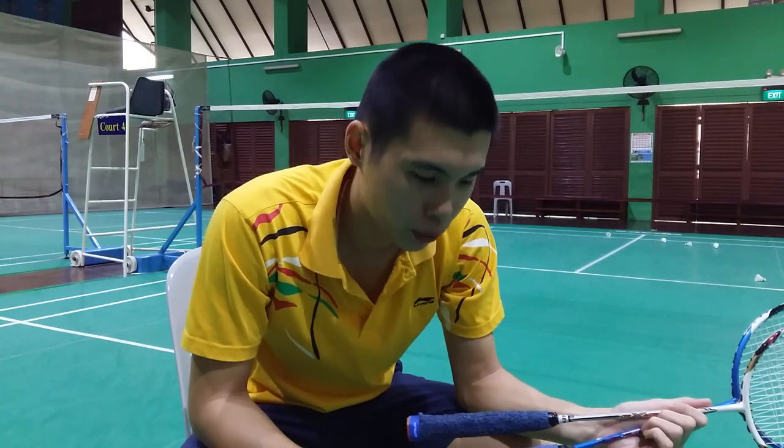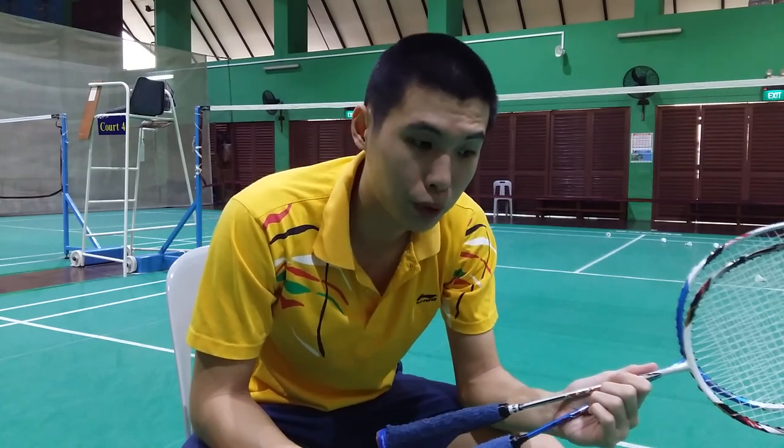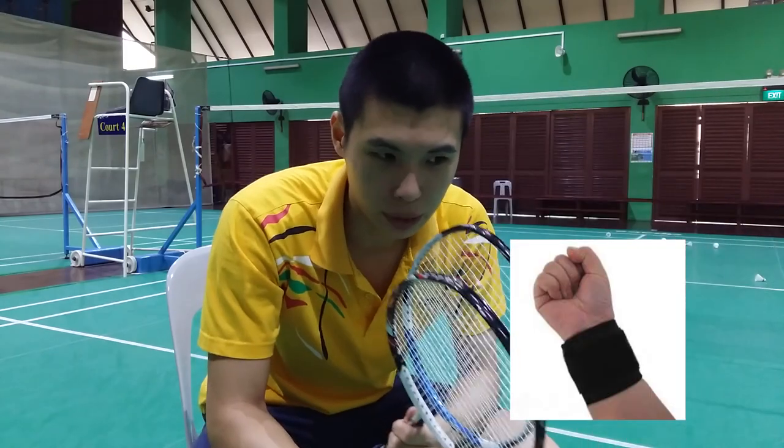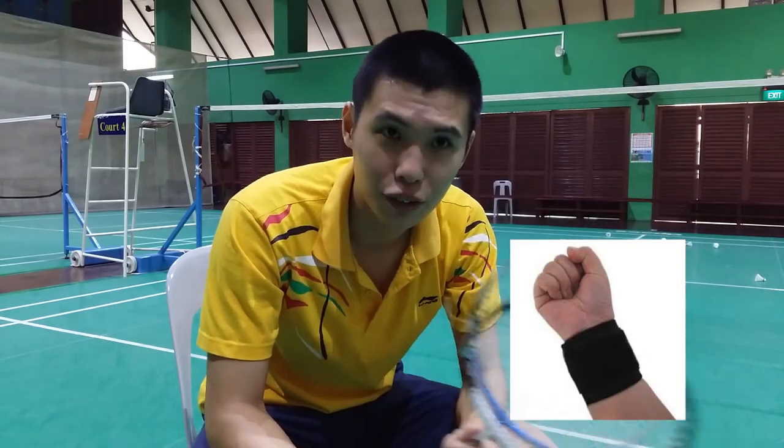An alternative to using a towel grip could be to use a wristband, where it helps to absorb sweat so that it does not flow down to your hands.